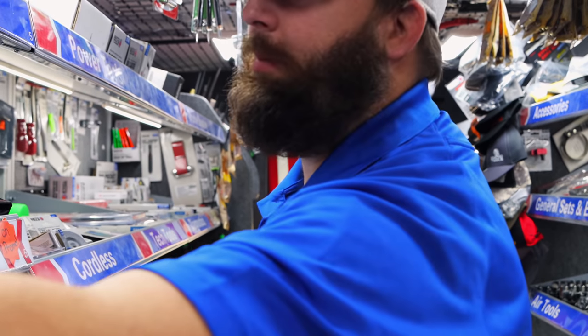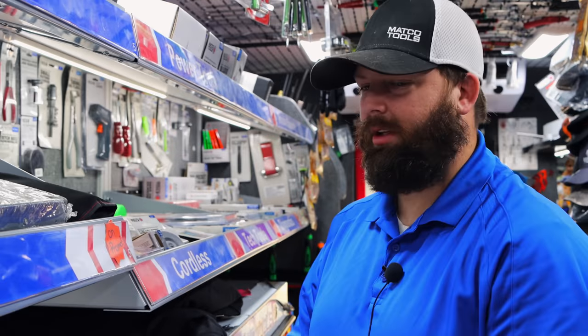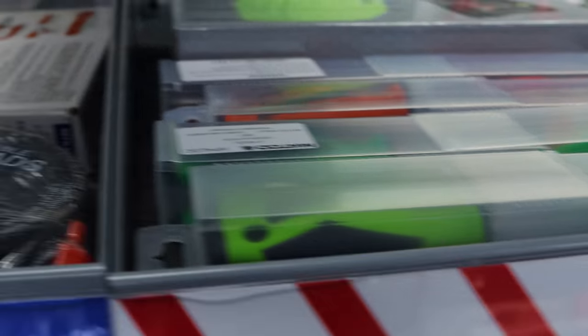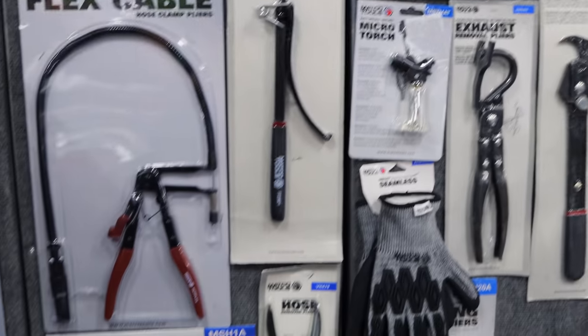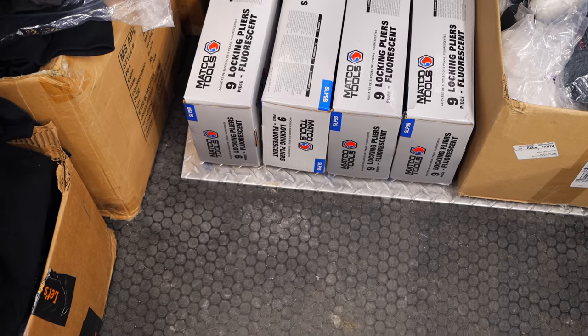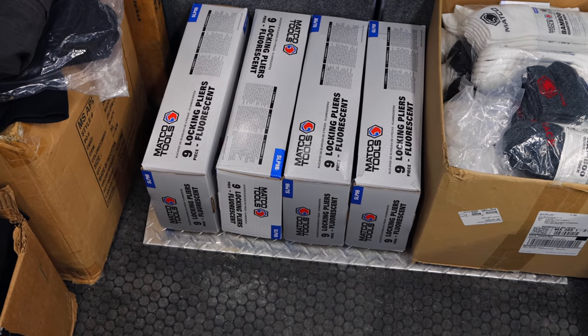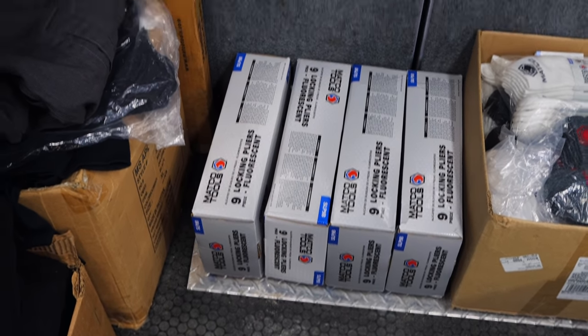I've got sales on my picks too. They did another fire plier deal as well. So if you're into the locking pliers, that may be something to ask your dealer about. I don't know how many they bought, so I don't know if they got the sale price or not, but they may have — so you might ask about it.